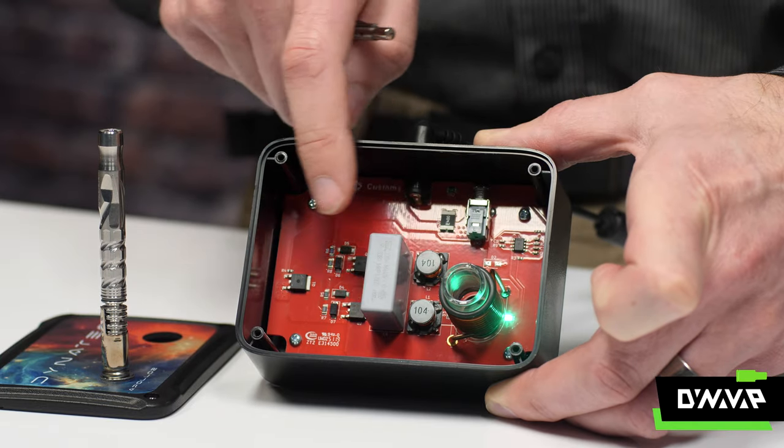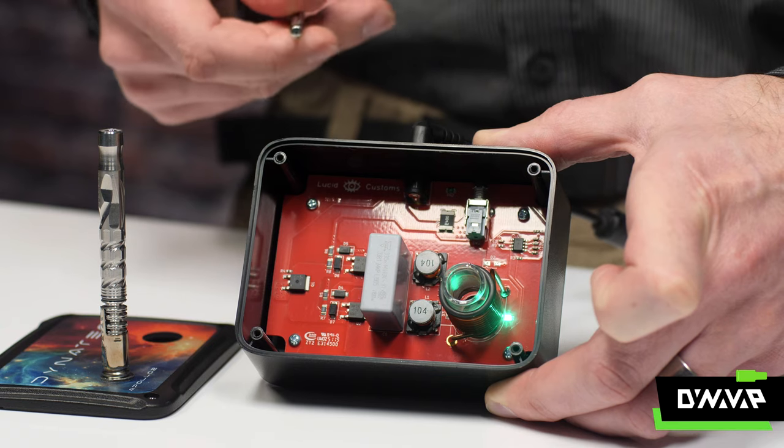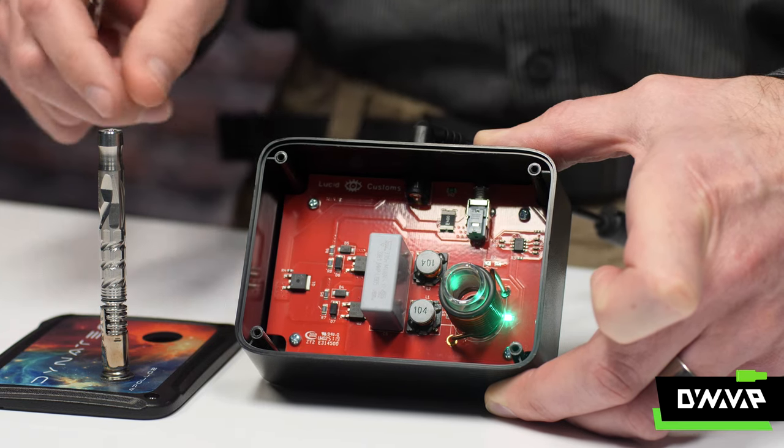Now it will get hot with repeated use, but in general, if we're just using the induction heater for a quick heat-up here and there, nothing inside gets very warm. This is another really nice thing about induction heaters — we're able to convert a lot of the electricity directly into heat exactly where we want it.